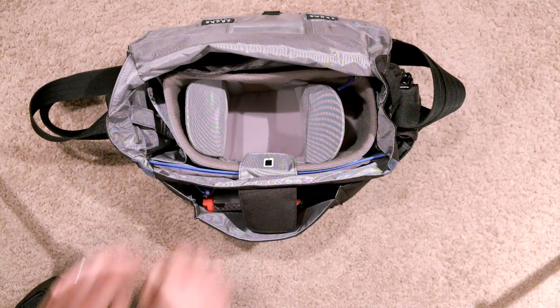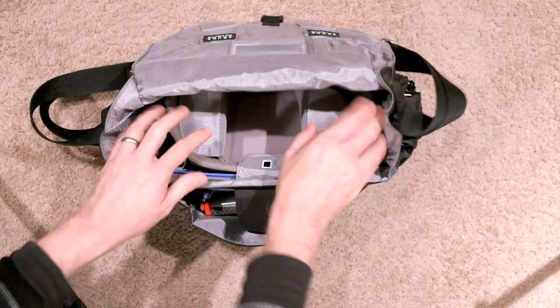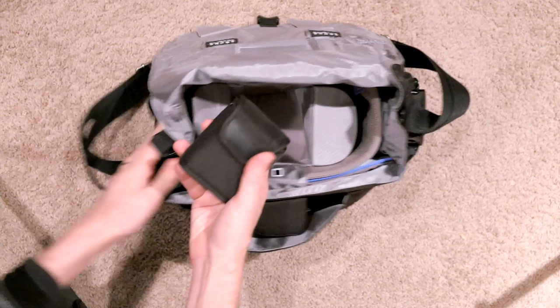Out here in this outer compartment, I have my Black Rapid Sport Strap. You can actually take this whole thing out here — that's the really cool thing about this, you can actually remove it and have just tons of space in this bag. It's really a great bag with lots of interior space despite being really thin and small.